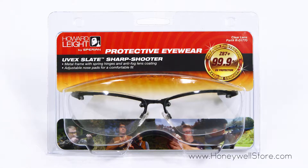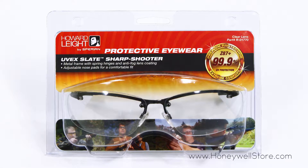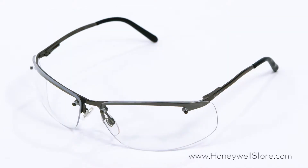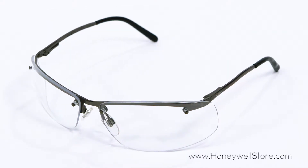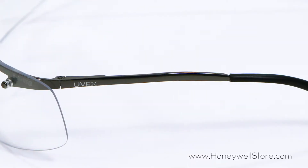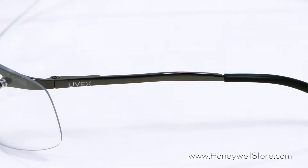The Honeywell Slate Shooter safety eyewear with metal frame and clear lens provides lightweight protection. The sporty and lightweight metal frame is durable and the flexible spring hinge temples adapt to a variety of face sizes.